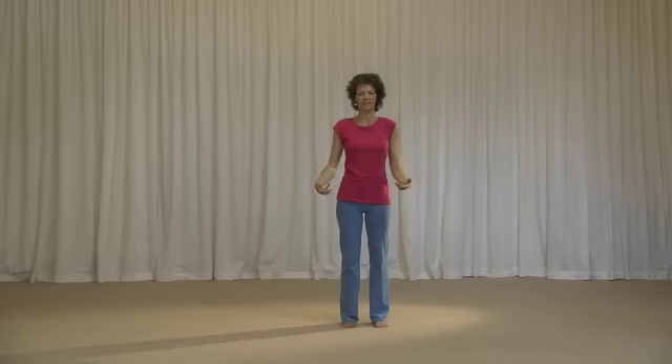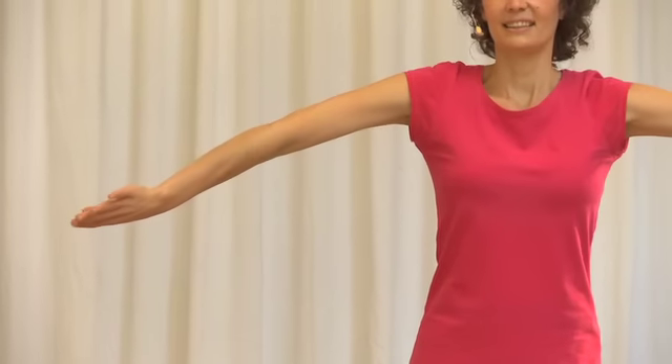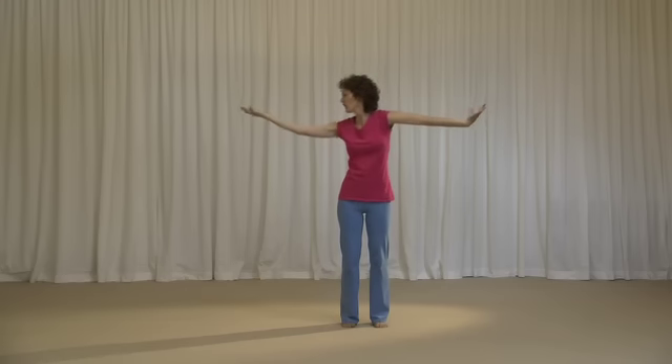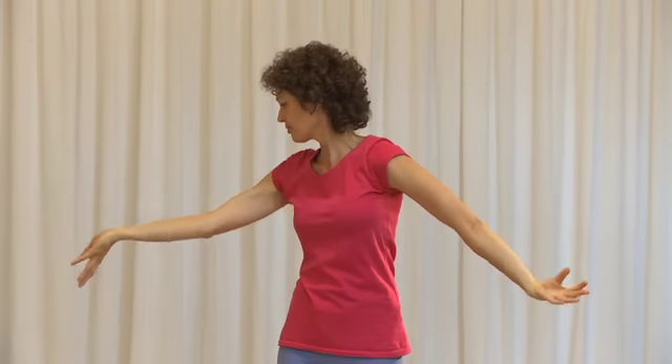Arm rotations. Just keep breathing normally and really enjoy that movement. Enjoy the stretch through the arms. Take the arms to the level that works for you. And then start alternating, looking to the upward palm. Arms coming down.